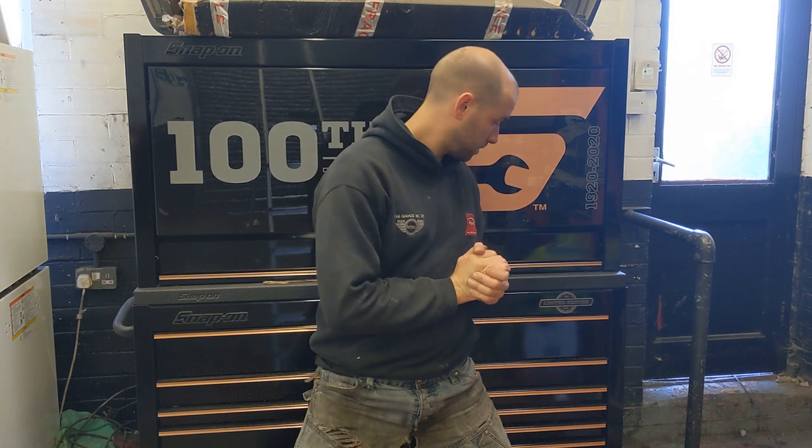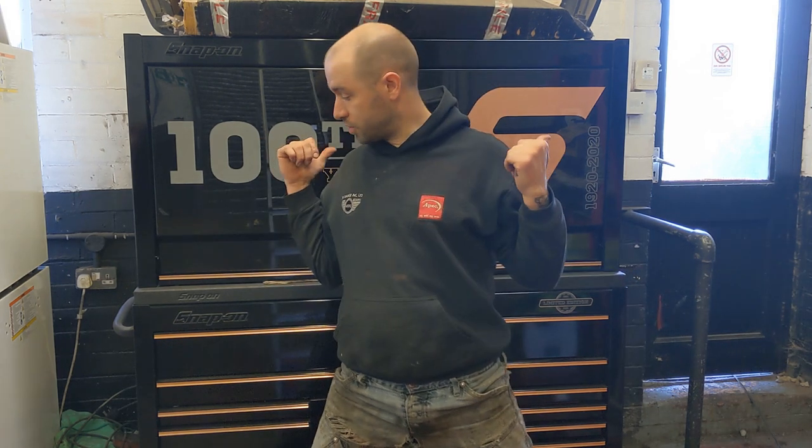Hello, welcome back to the channel and part 3 of my toolbox tour — the final part of the toolbox, then we'll move on to the service cart in part 4. If you missed parts 1 and 2, there'll be a link up there. Let's go.